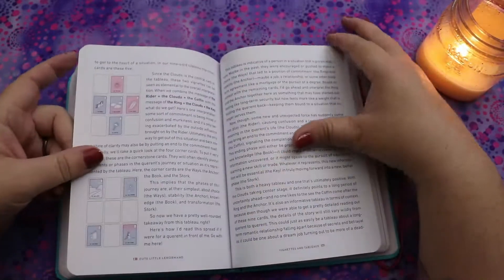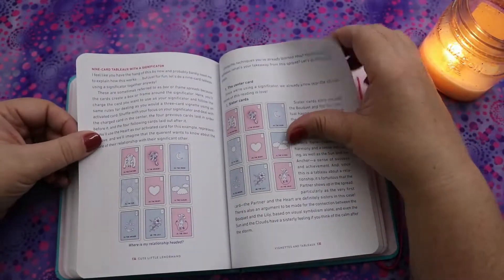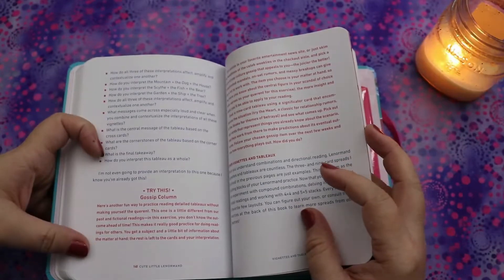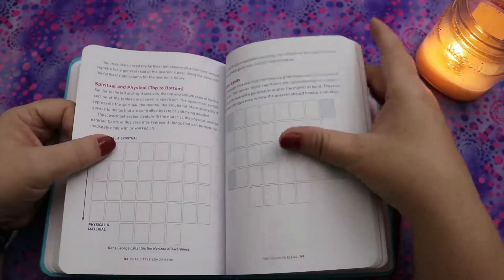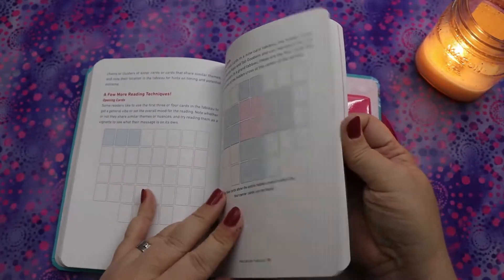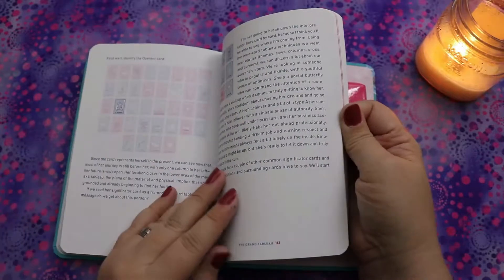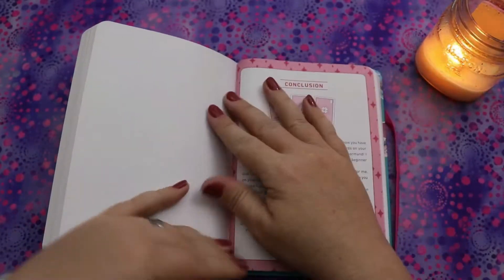I'm actually kind of excited about this. I thought this was going to be cute and fun, but it's got quite a bit of depth. There's a 'Try This: Gossip Column' exercise, and it talks you through the grand tableau — a reading in Lenormand where you read all 36 cards at once. It covers houses, pacing, timing, and different house meanings. This is way more involved than I thought it was going to be.